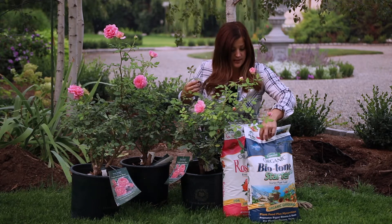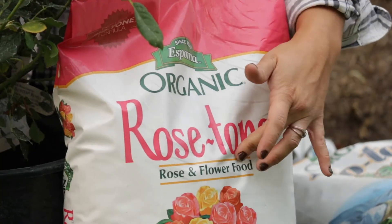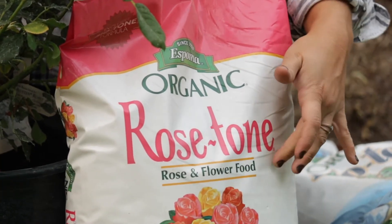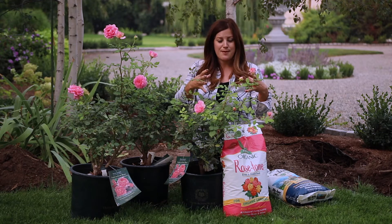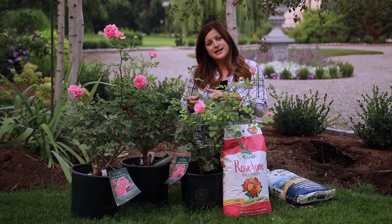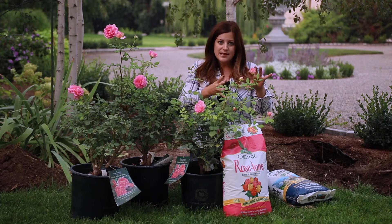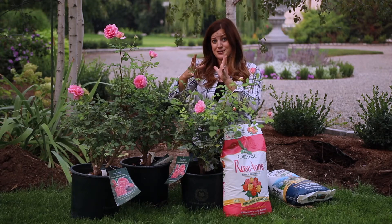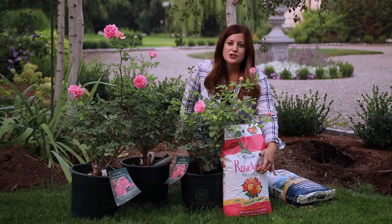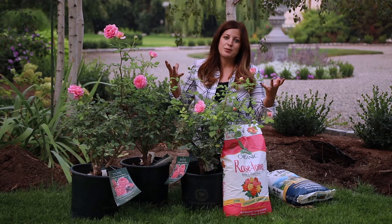In consecutive years I'll be using rose tone. Usually about March, when they start to bud out and the leaves start to come out, I'll use a little bit of rose tone. And then I will fertilize them a second time, typically like mid-July, right after they're done with their first bloom cycle and they're getting ready to go into their second bloom cycle. A little extra hit of fertilizer that time of year helps them just really produce a lot of blooms.